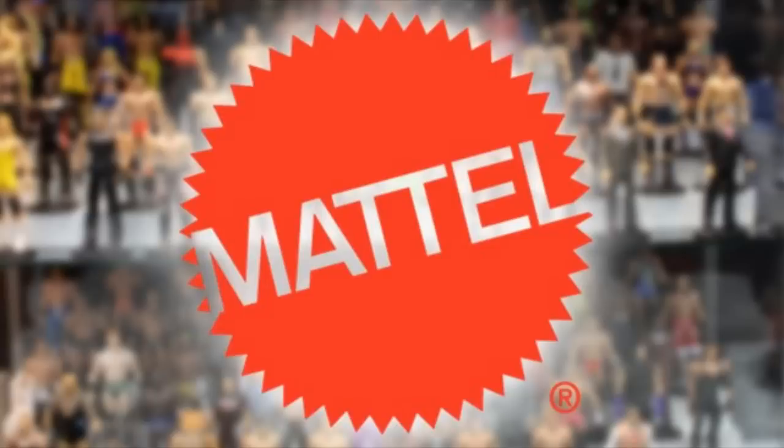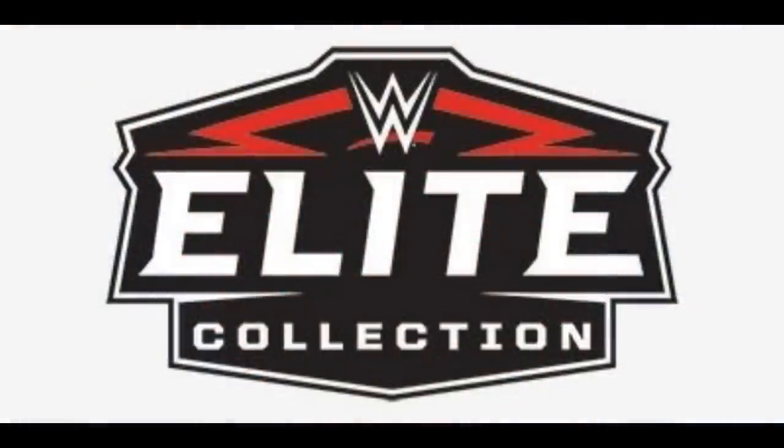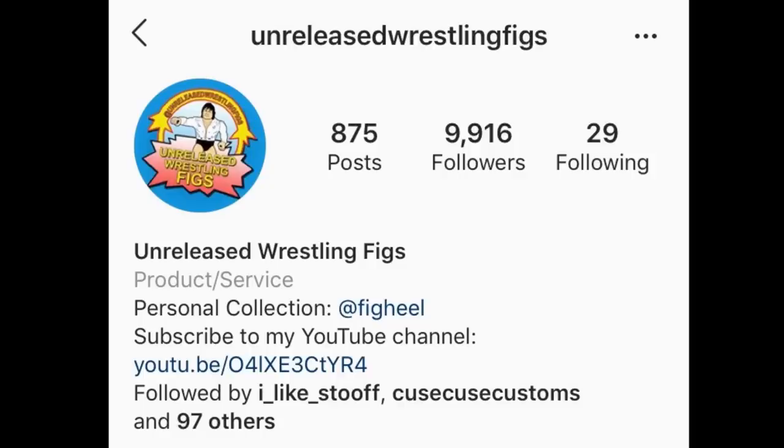I want to give a huge shout out to Unreleased Wrestling Figs on Instagram — a very informational page. That's where I got all of these photos and information from. I appreciate him and his page for allowing me to get this info. Definitely go give him a follow — absolute beast, great page, great information.